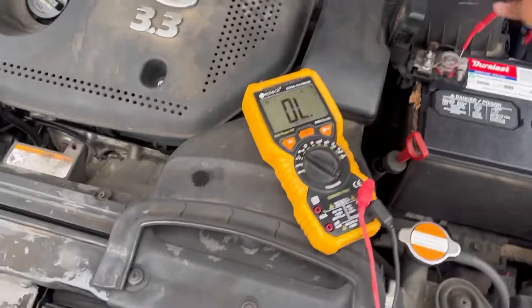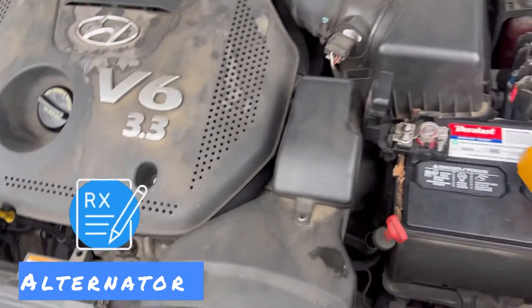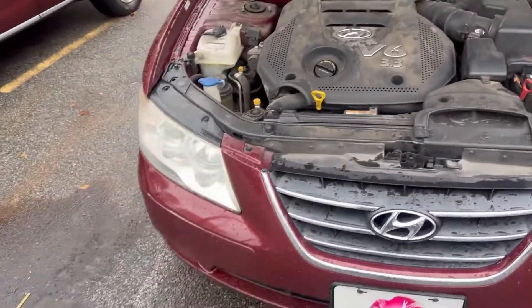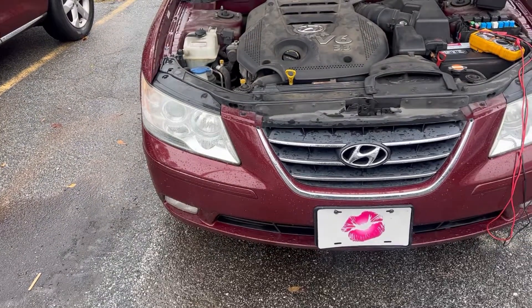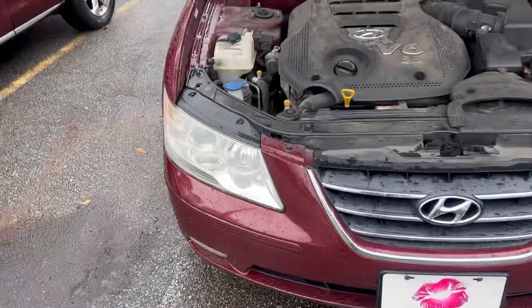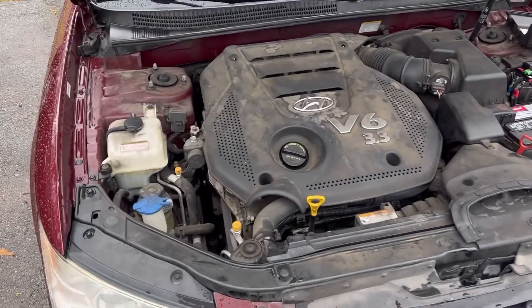So I'm going to prescribe this patient an alternator, but before I do I want to talk about something. This car has low miles - something had to destroy this alternator. Quick tip and teaching moment here.